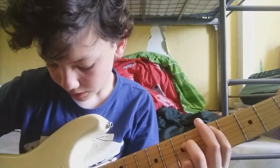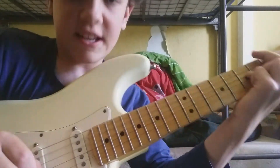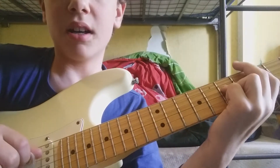And then you do a down, up, down strumming pattern — like that. So: down, up, down.